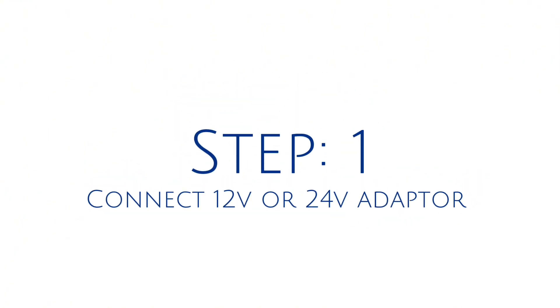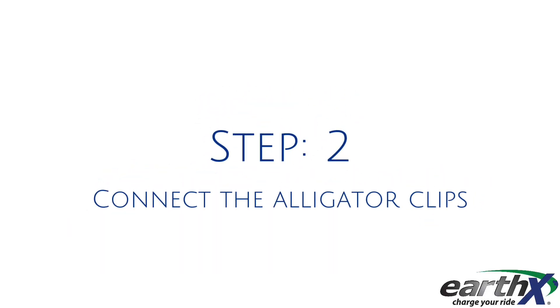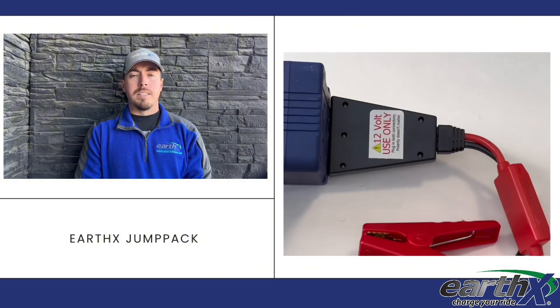First, you want to connect your appropriate 12-volt or 24-volt adapter into the Jump Pack. If you are unsure if your battery is 12 or 24-volt, it should say on the battery itself, or you can check your vehicle's manual. Then connect your alligator clips to the Jump Pack.